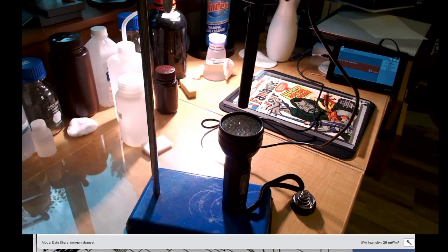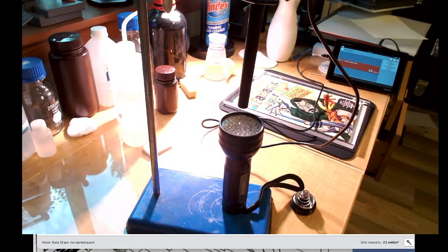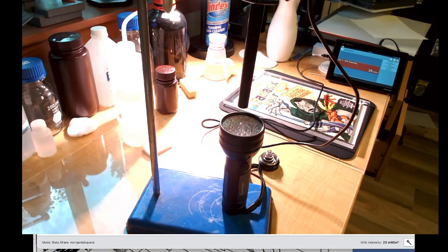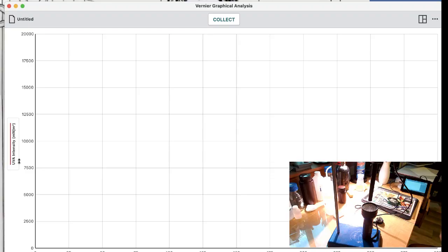What you see here is I have a UV sensor — this is a UVA and UVB sensor — and I have a UV light, and I have a piece of comic book; this is a CGC cover. I'm going to start recording so we can get a background signal. You'll see we have an intensity of around 21 milliwatts per meter squared as our background. Then I'm going to turn on the lamp and we'll have a much higher value. The battery is a little older, so we're looking at about 13,700.